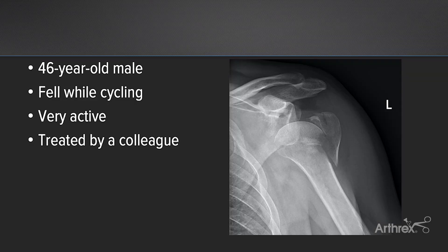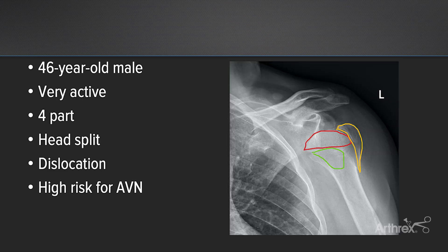Here's a case of a 46-year-old male who fell while cycling. This is a very active patient who likes to go on long hikes and bicycle rides, and he was treated by one of my colleagues. He has a four-part head split fracture dislocation, and we know that these are extremely high risk for avascular necrosis. After a long discussion with the patient, ultimately he chose open reduction internal fixation.